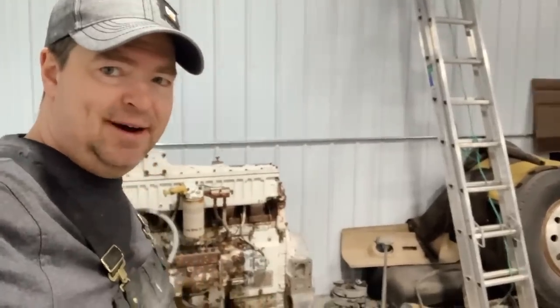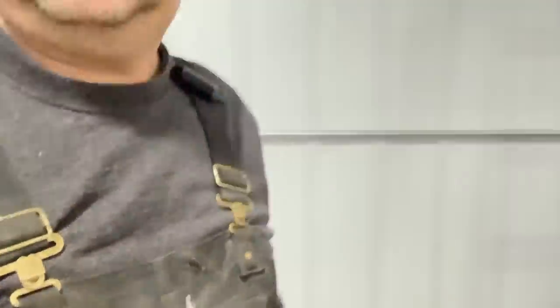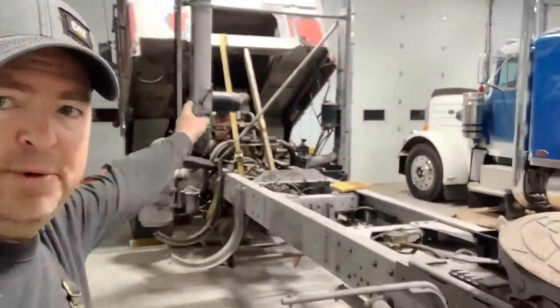Welcome back to Twin Stick Garage. On today's episode, we're going to take the Jake brakes off this engine and put them on the cab over.